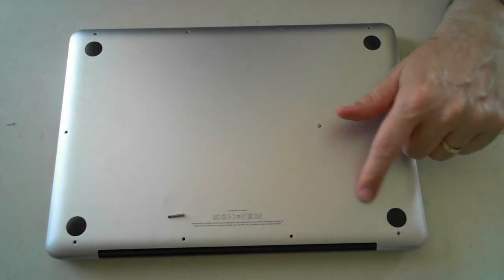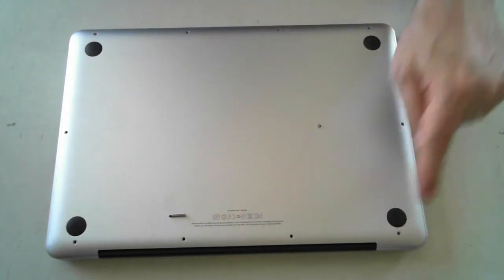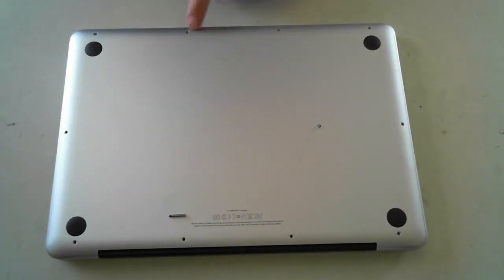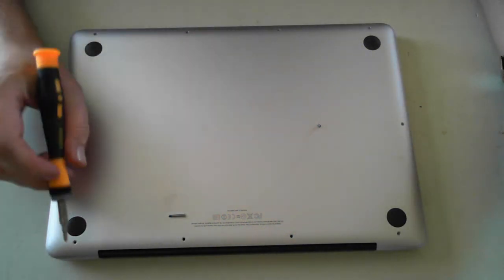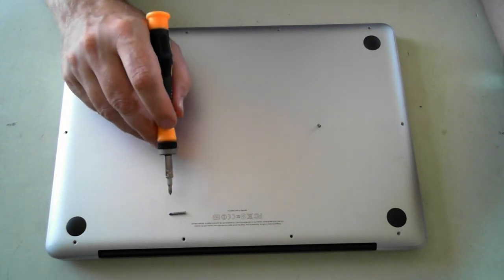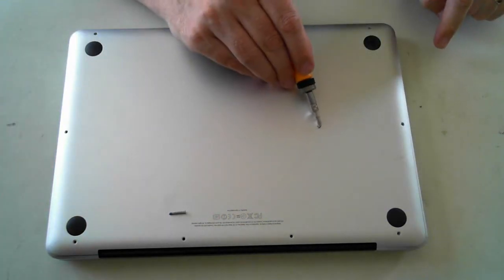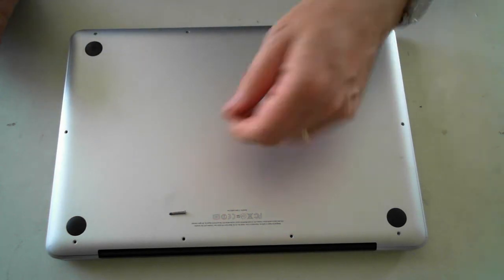There are actually 10 screws on the back to remove. Now there's just one little trick on the back three: those have a longer type screw, while for the others you've got the normal short screw. They're all Phillips heads so they're quite easy to get out.